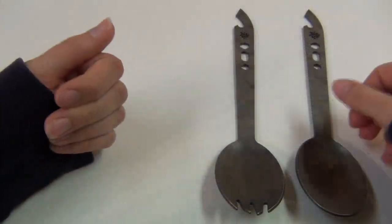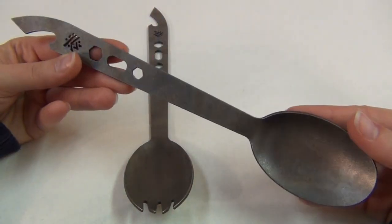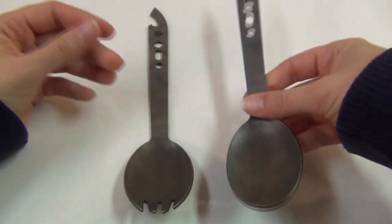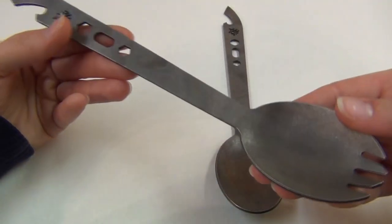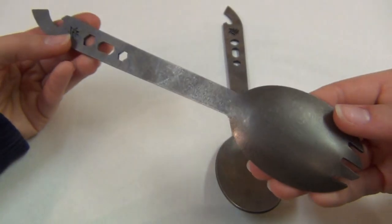Today I am reviewing a new titanium spoon and spork that I've been using lately. These were both handmade right here in the USA by DJ at American Kami, and all of the titanium that he uses is sourced from USA-made military and aerospace scrap, which is great. This spork is called the Apocalypse Spork on his website.